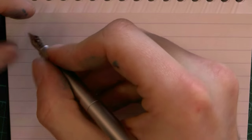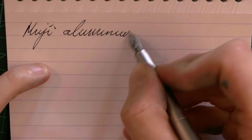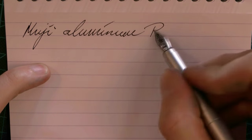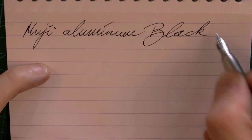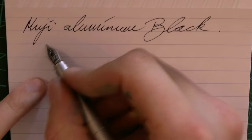Okay, here we go with the Muji Aluminum Black. It came with a black cartridge — maybe that's why it's called 'Black' — and that's also the ink used here. The nib looks like a fine.